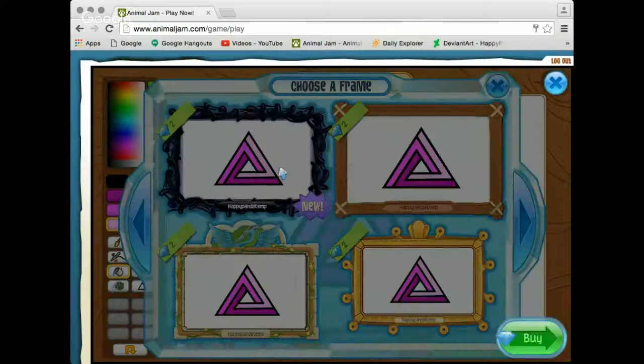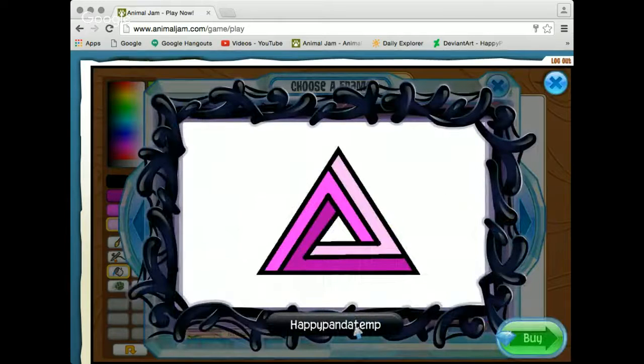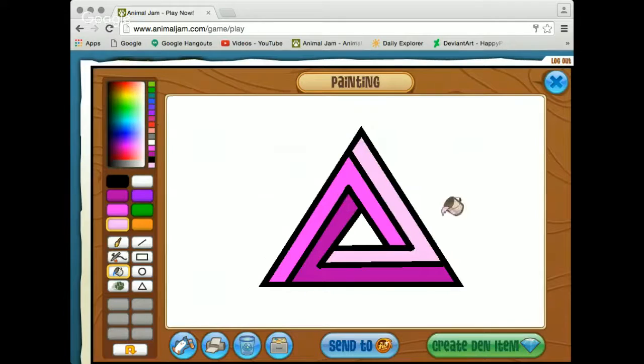Let's look at the new Phantom Frame. Again, I can't turn this into a masterpiece because I'm on my non-member account. But I just kind of wanted to show you how to draw the Penrose Triangle. I'd like you guys to tell me what you think of this.